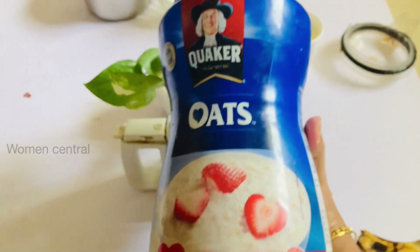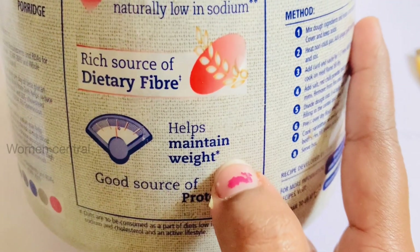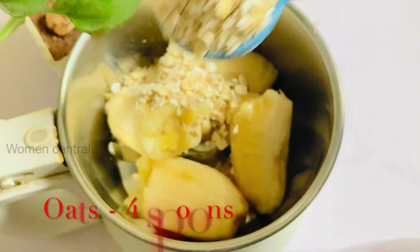Next is oats. If you add the oats, you can also add the roast powder. You can use Quaker oats as well.